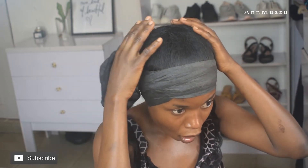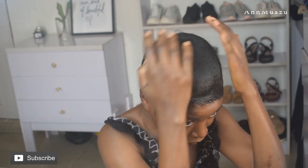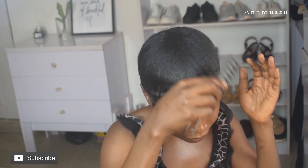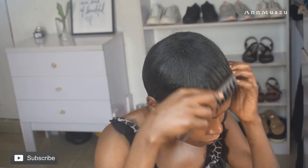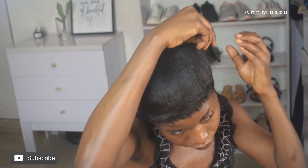I was supposed to get under a dryer but I didn't — I just went to sleep with it and woke up the next morning. It was all dried and in place, but because I slept, it was a little scattered. Don't worry, we're going to fix it. All I'm going to do is comb it and get ready to start styling.